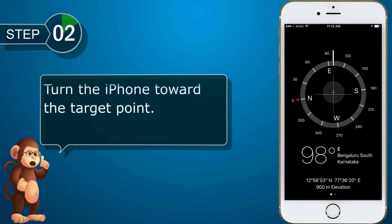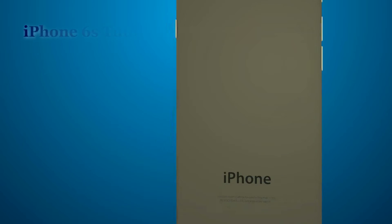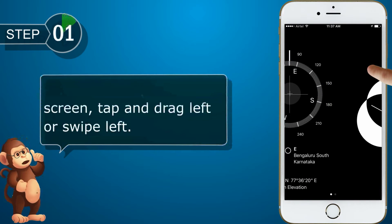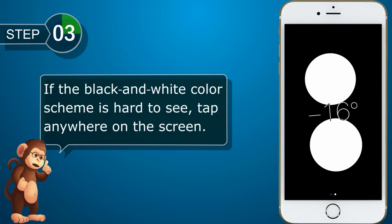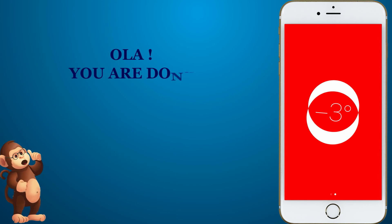Turn the iPhone toward the target point. Use the level feature. From the compass screen, tap and drag left or swipe left. If the black and white color scheme is hard to see, tap anywhere on the screen. Ola, you are done.